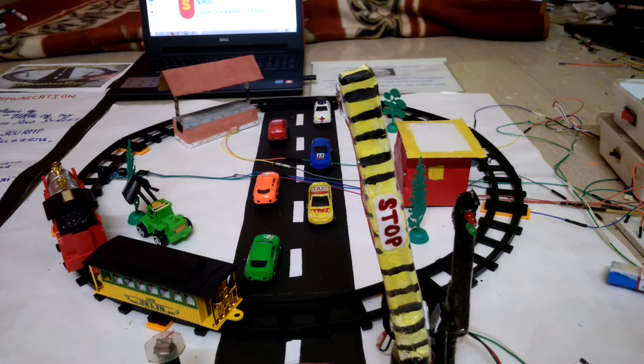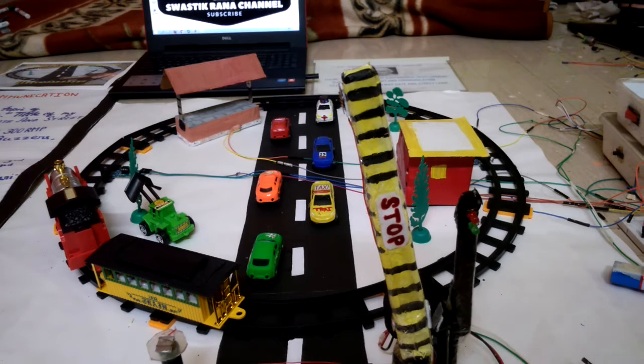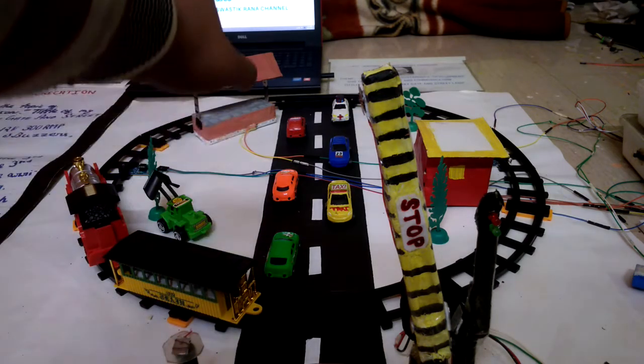Hello everyone, welcome to my channel. Here you can see that I have made a project. My title of my project is Automatic Railway Gate and Street Lamp.